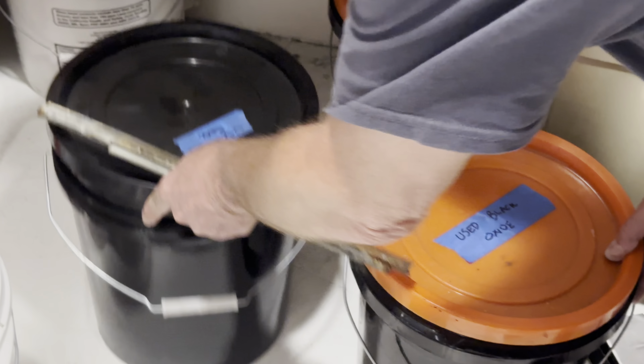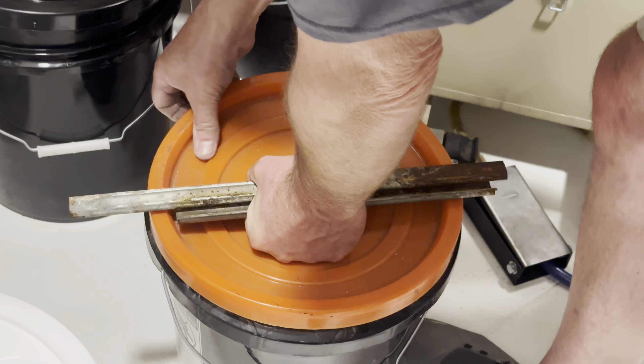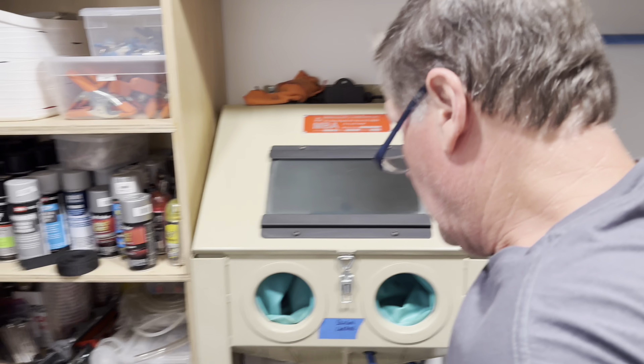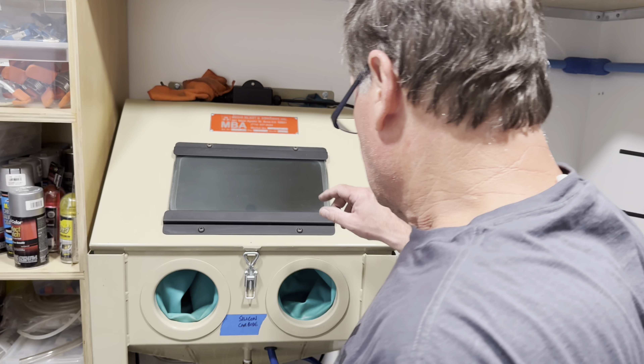Today we're blasting steel. We're using silicon carbide — it's the hardest of all the blast media we have and works great with steel. You wouldn't want to use it with aluminum or something soft. For that you want to use glass bead, which works really well. It's not nearly as aggressive — just little fine glass beads that do a great job on aluminum.